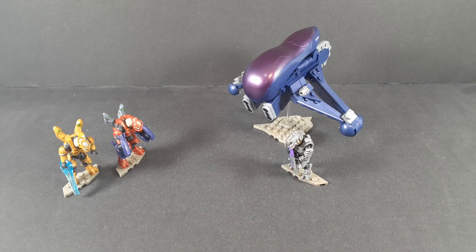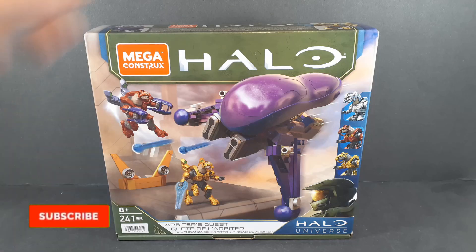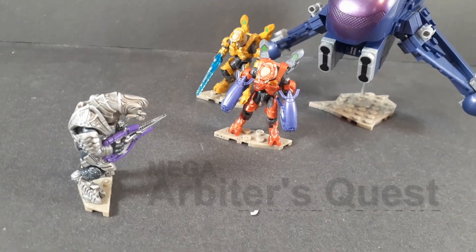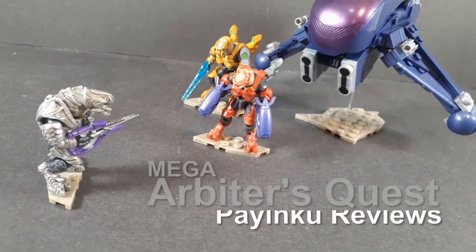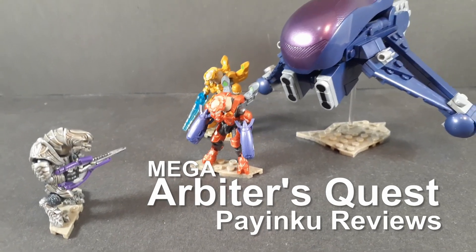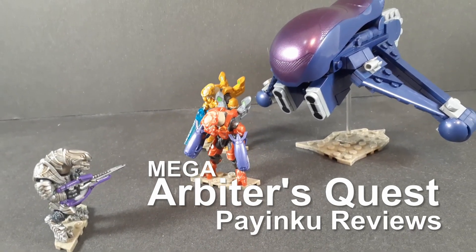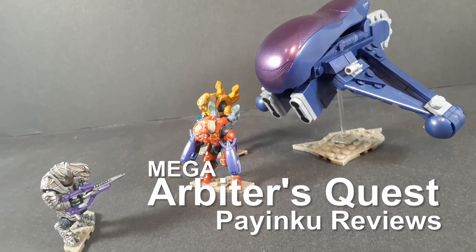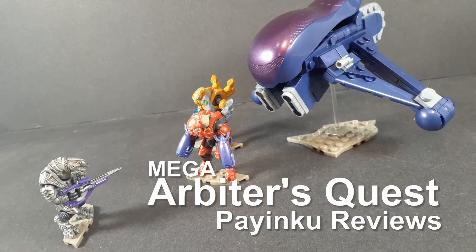Mega might be having a hard time lately, but at least they put out one good set. Hello and welcome to a Mega Constructs review, or I guess they're just Mega now. Today we're taking a look at set number HDH92 — great naming convention, Mega — Arbiter's Quest from their Halo Universe line.